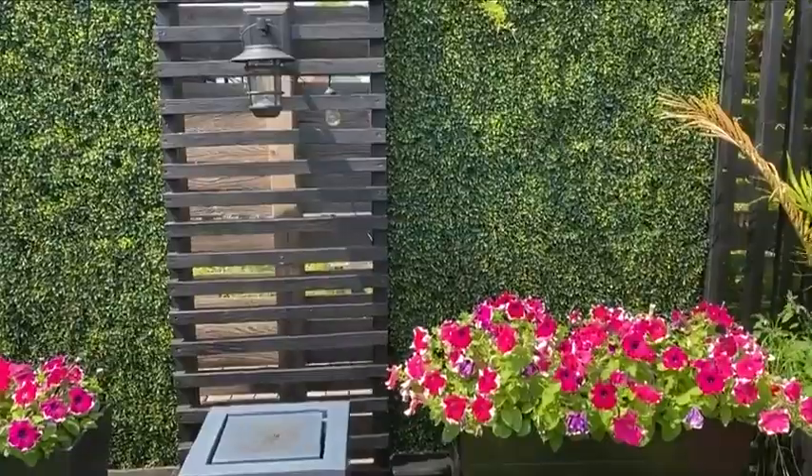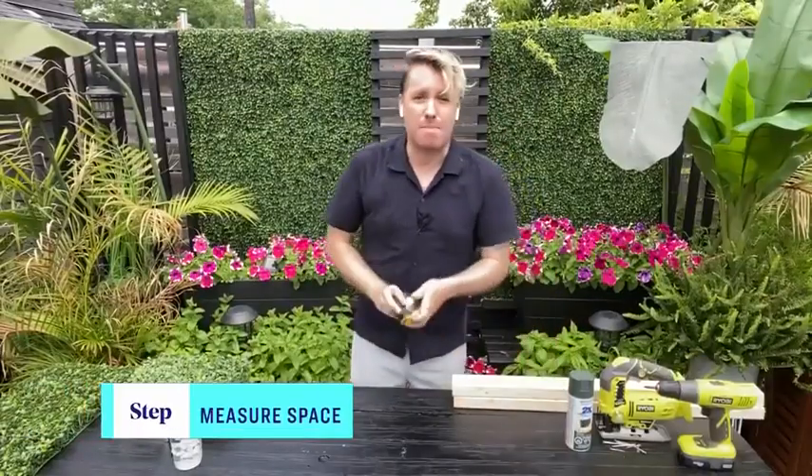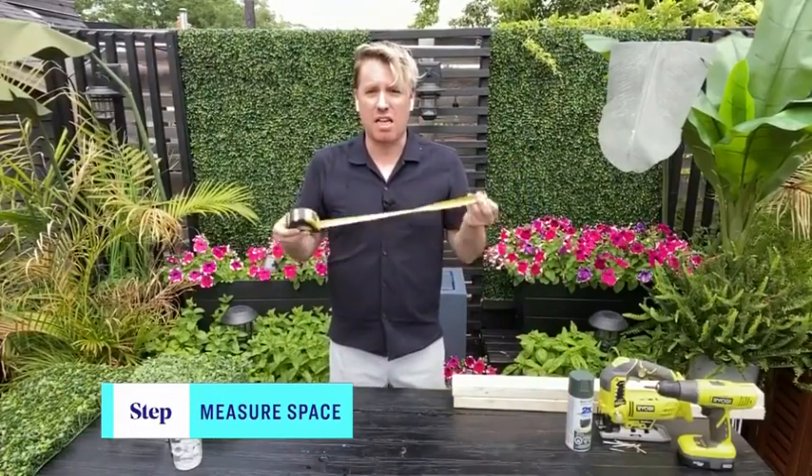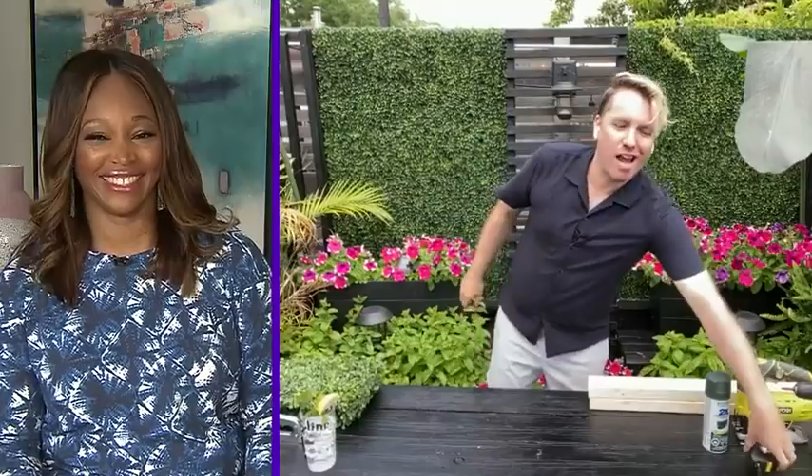It's pretty straightforward, really easy — definitely an afternoon project. The first thing you want to do is measure your space. What's that expression? Measure twice, cut once, right?